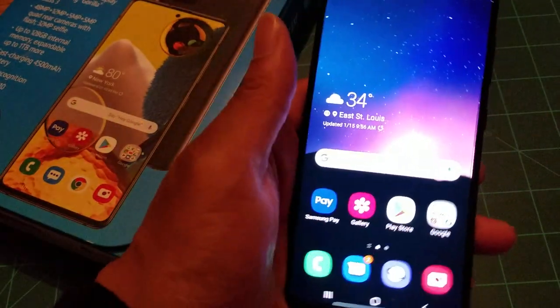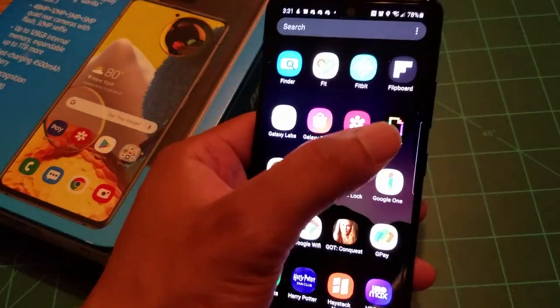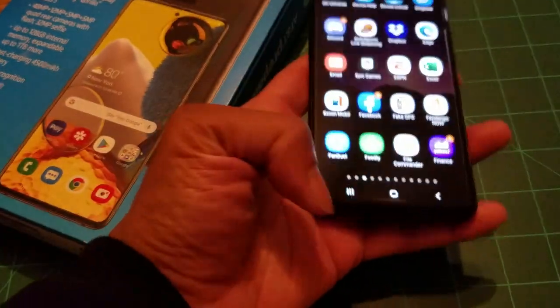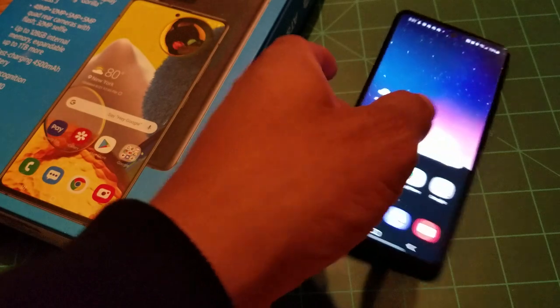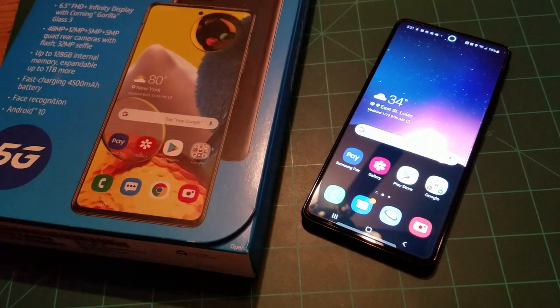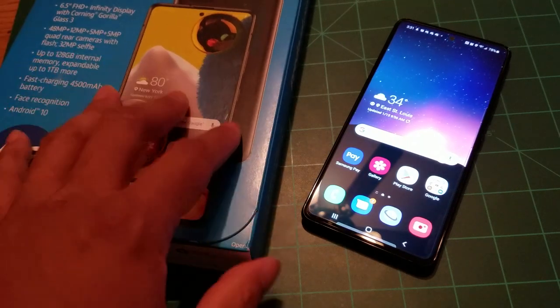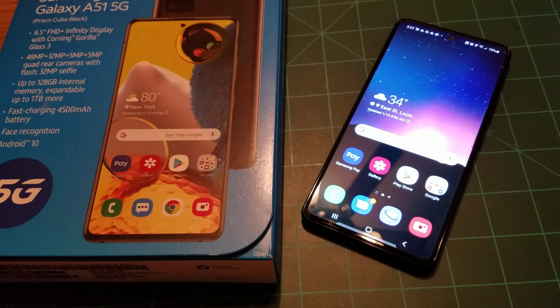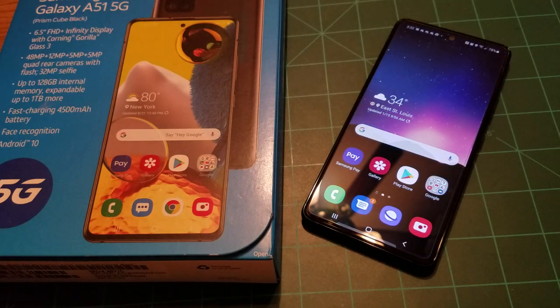This is the AT&T model, but it can get unlocked using the device unlock process once I pass the 60-day mark. Between 60 days and six months it will automatically unlock, and I'll be able to use T-Mobile and AT&T services. If you want the fully unlocked model, you'll spend an additional $100 — you can get it from Samsung.com for $350 versus the $250 I paid.